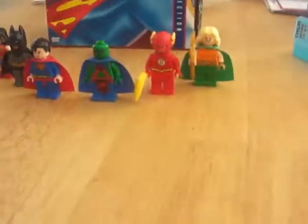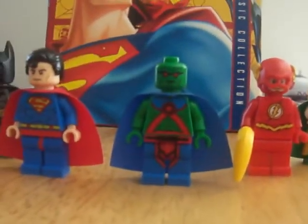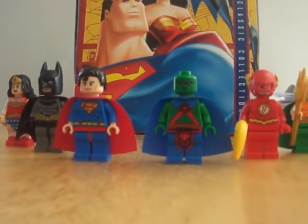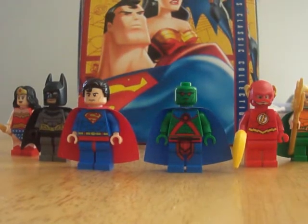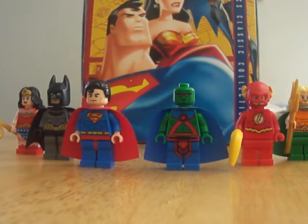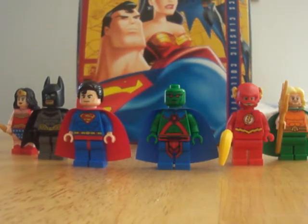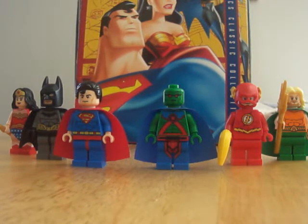Hey guys, this is Andy50k1. Today I got out the Lego catalog magazine. The Martian Manhunter — finally! The only way you're able to get him is if you buy sets over $75, or buy two sets that together make it over $75.